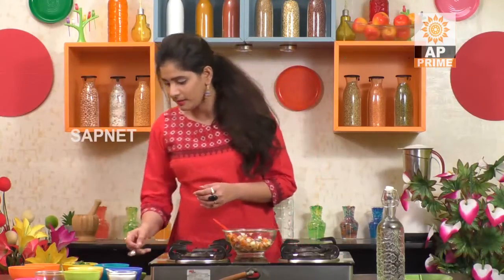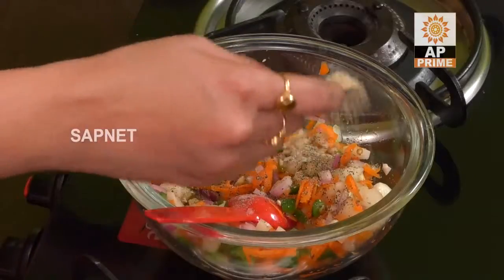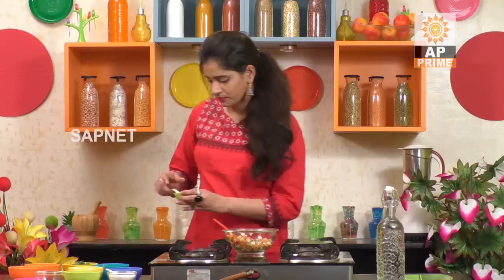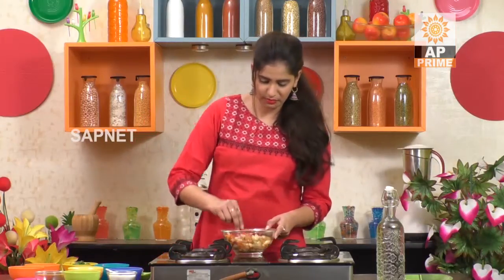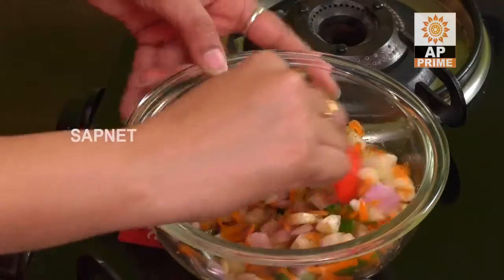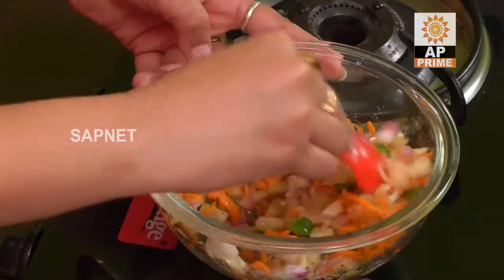We use pepper for throat infections. Pepper is healthy but add it moderately. We add some salt. We're going to make it a little healthy. And add a little chaat masala. I will mix it all up. In the work of food and nutrition, I will mix it up.